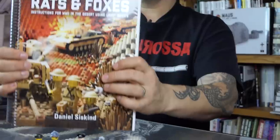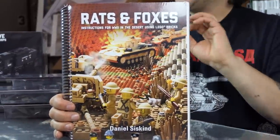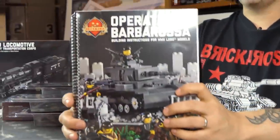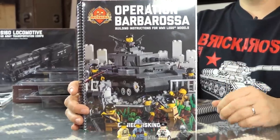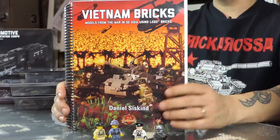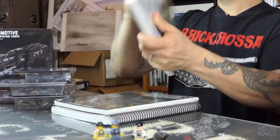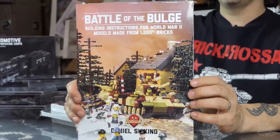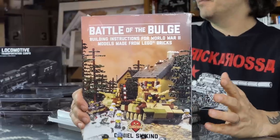Rats and Foxes covers World War II in North Africa — mostly British and German, with some Italian and Canadian. Operation Barbarossa is our first Brickmania book — Russian Front, 1941. It may seem thinner than the other books, but it has a huge amount of content. Vietnam Bricks is our first collection of all the classic Brickmania Vietnam War kits, essentially everything we had as of about a year and a half ago. Battle of the Bulge is our latest book — winter 1944, Western Front — United States versus Germany in the late war, with Panthers and more.